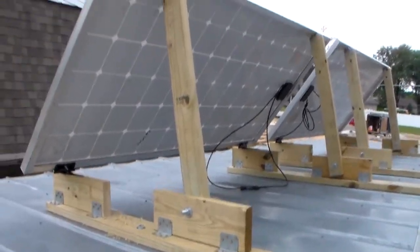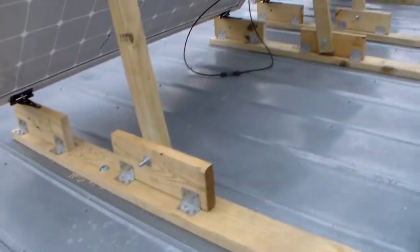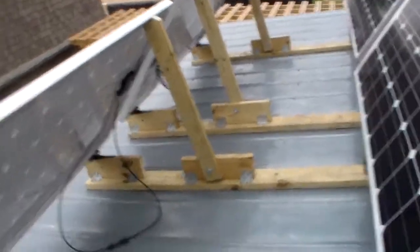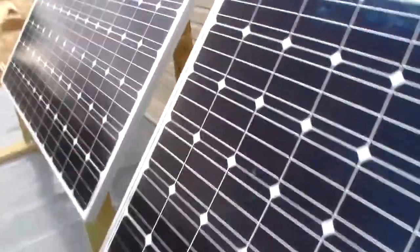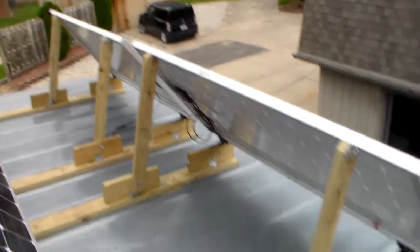This is a quick view of some solar panel mounts that I made. These are 320 watt panels. There's four of them. This is on the back porch roof of the house here.